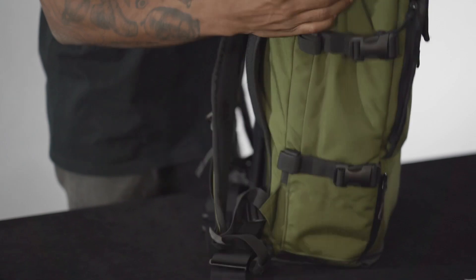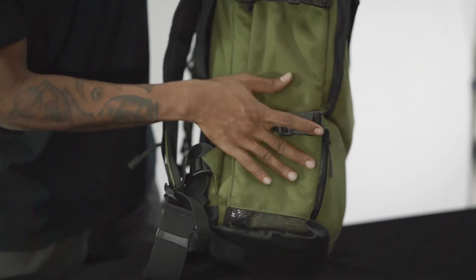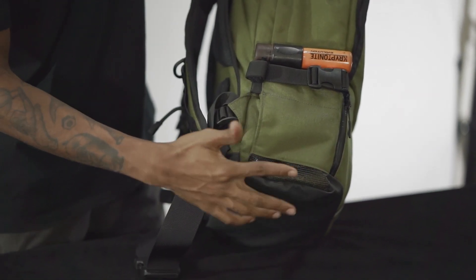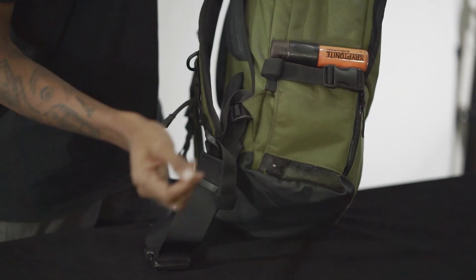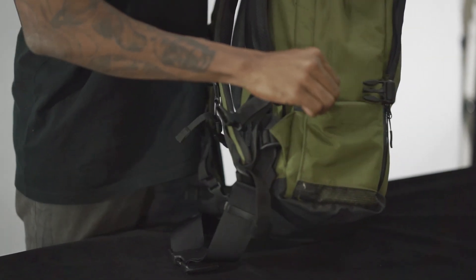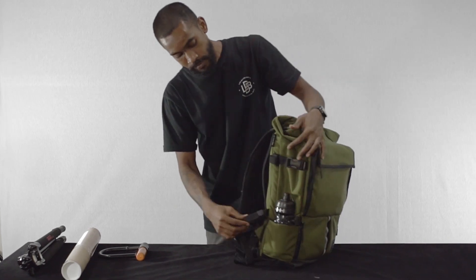On both sides of the bag we have these side pockets, perfectly sized for something like a lock. On the bottom there is mesh, which comes in handy in rainy situations where you can be sure the water is going to drain out immediately. The pocket also expands so you can fit something like this water bottle here, nice and snug.